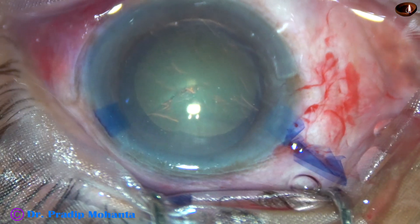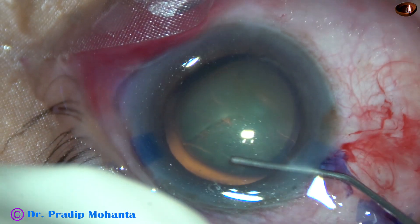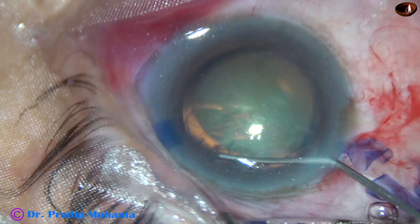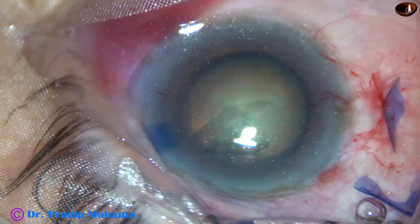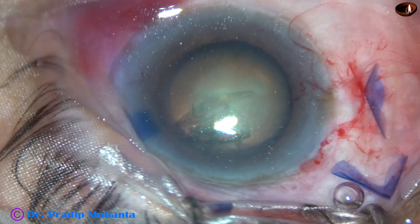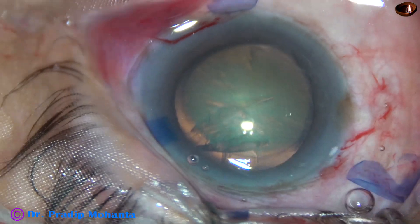And now hydrodissection. A 27-gauge cannula and BSS is used to do hydrodissection. You can see some fluid collection over the ocular surface, which indicates this is a deep-seated eye.